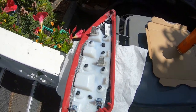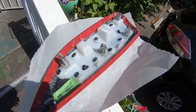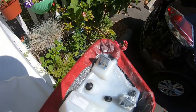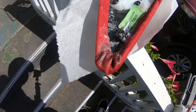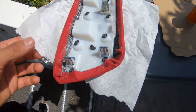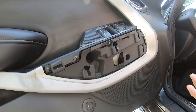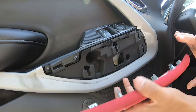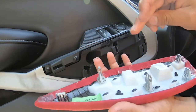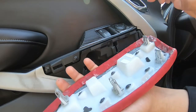Alright you guys, we're just letting it dry. Then we're going to put them on the car and see how they look. I did a really bad job. Alright, we're going to put it on — just these four clips, four or five clips. One, two, three, four, five.